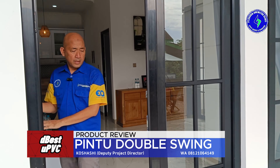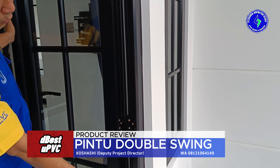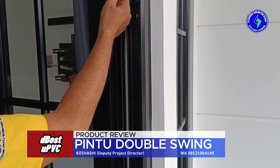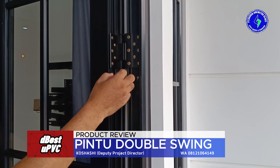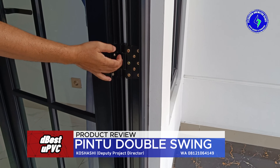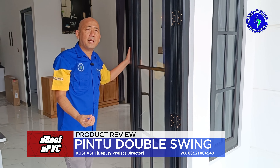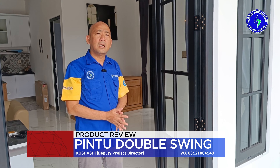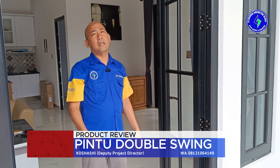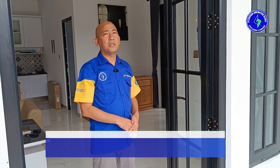Hardware berikutnya yang dilengkapi adalah engsel. Kita menggunakan 4 engsel — sangat kokoh dan sangat kuat. Engselnya memang didesain untuk profil UPVC. Semua hardware yang kita pakai adalah hardware yang kompatibel untuk UPVC, bukan hardware comotan dari produk-produk lain. Walaupun ada sebagian yang bisa, tapi itu tidak bagus dan tidak sesuai dengan peruntukannya.